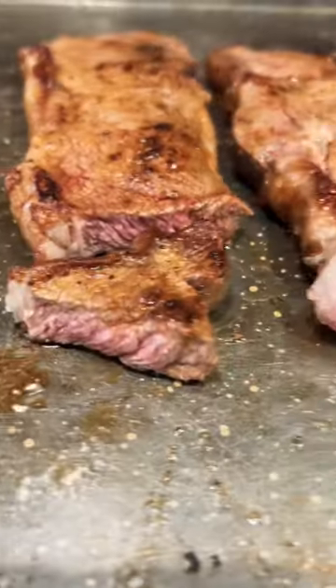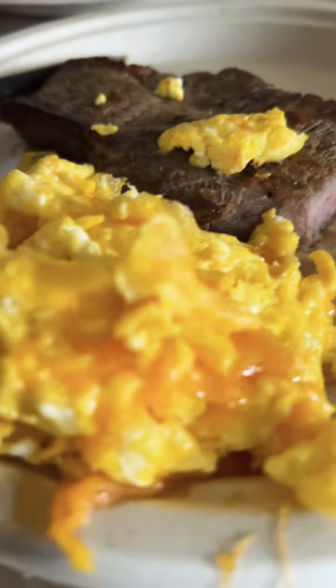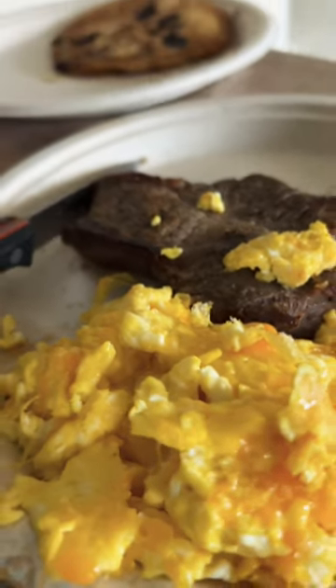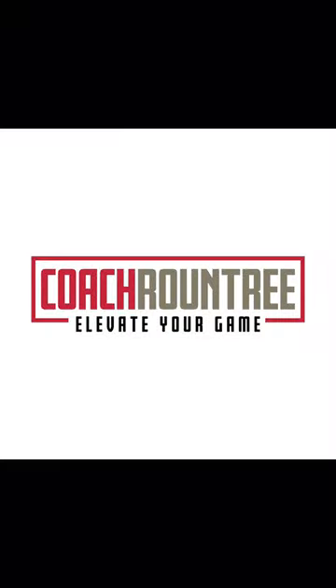So we got the medium steaks. Now it's time to have the only thing that matters — steak and egg, y'all. Let me know what you think in the comments. I also listed some of the instructions. I'm going to do more of these food videos in 2024. Let's get it!